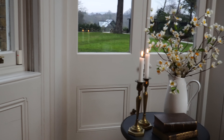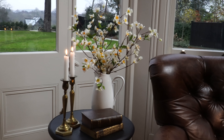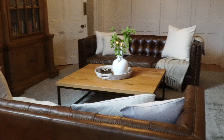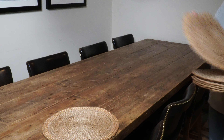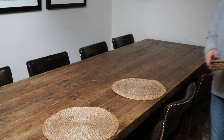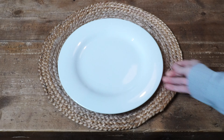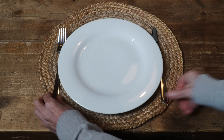Isn't it amazing how much a room can change just by swapping over some accessories? I also wanted to show you how to do a really easy table setting for spring using things that you probably already have — like these wicker table mats, white plates, and stainless steel cutlery.